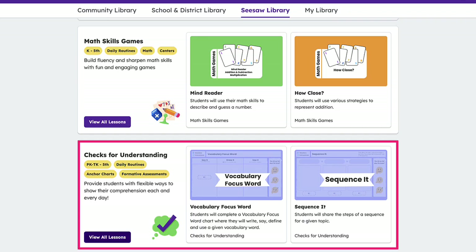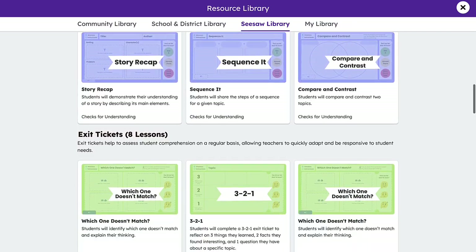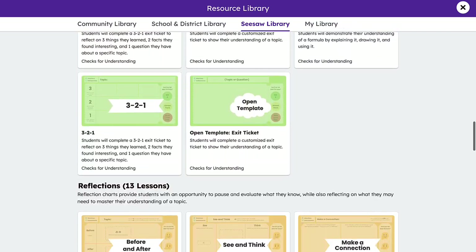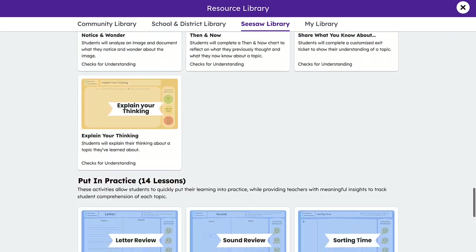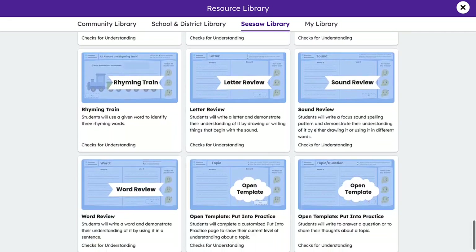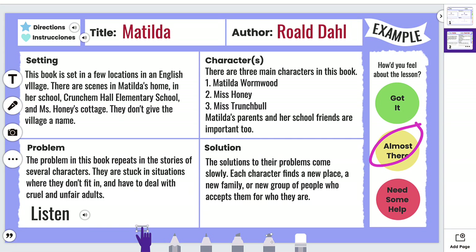Our Checks for Understanding collection provides students with flexible ways to show their comprehension each and every day. It contains anchor charts, reflections, exit tickets, and more that students can complete independently or together. These offerings are developed for students pre-K through fifth grade.